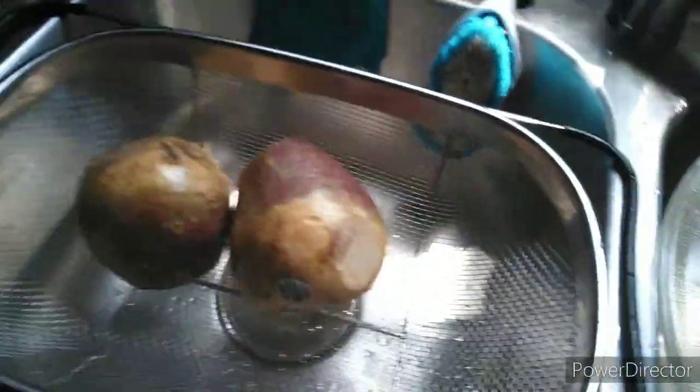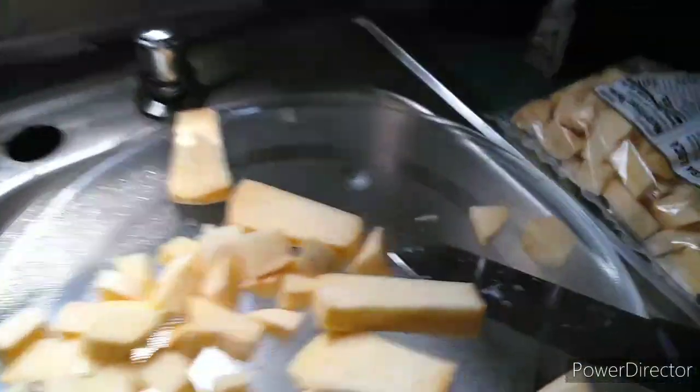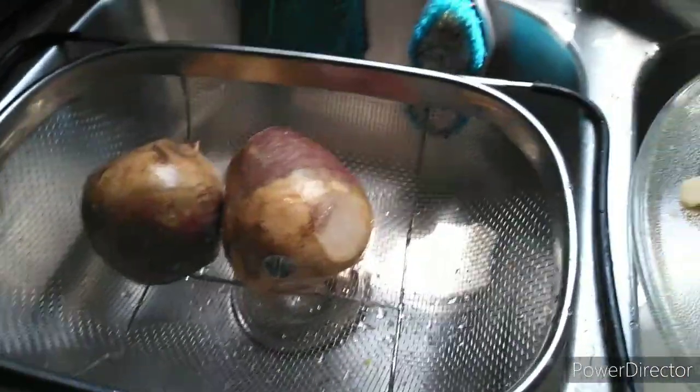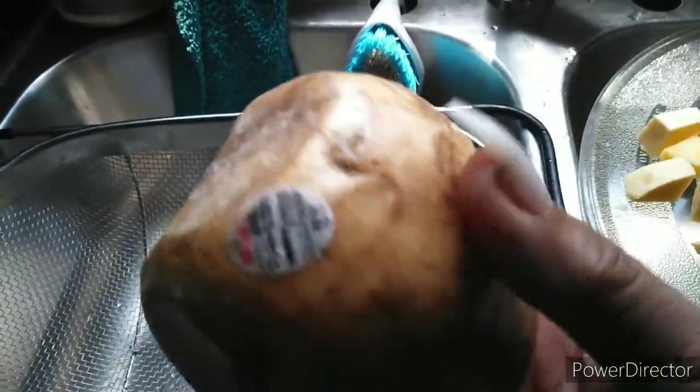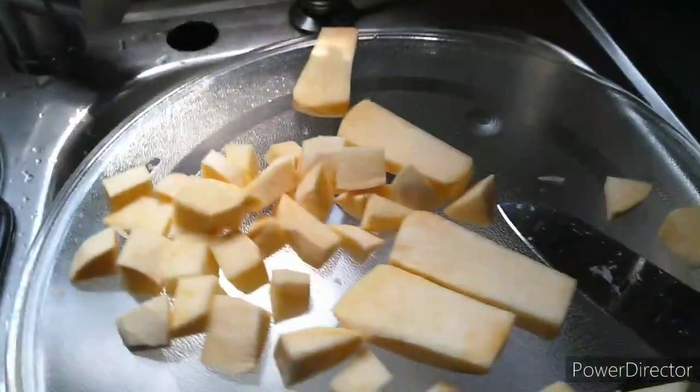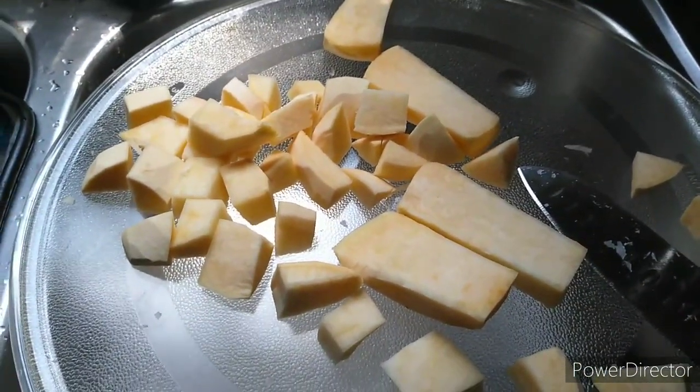I'm cutting up this rutabaga. I have two in here and I already put some in this Ziploc bag that I had, and I'm going to fill that with these rutabagas here. This is what a rutabaga looks like. It has a waxy coating on it and you peel it and you cook it with some kind of fat back or something like that. It's a root — that's why they call it a rutabaga. I'm going to show you how to make rutabagas.